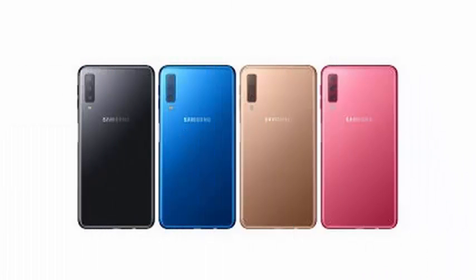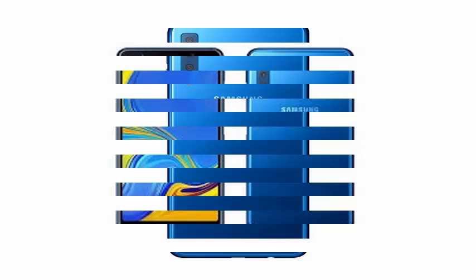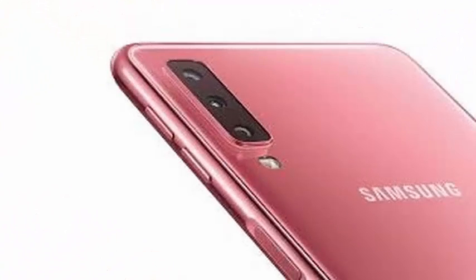The phone has a Super AMOLED 6.0-inch FHD Plus 1080x2220 screen, a SoC with no registered name at 2.2GHz — possibly the same Exynos 7885 Octa as the Galaxy A8 — up to 6GB of RAM and 128GB of storage, a microSD slot, NFC with Samsung Pay, and a 3300mAh battery. The phone also has Bixby, but there is no physical button to invoke the assistant.